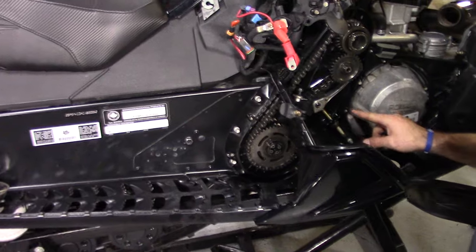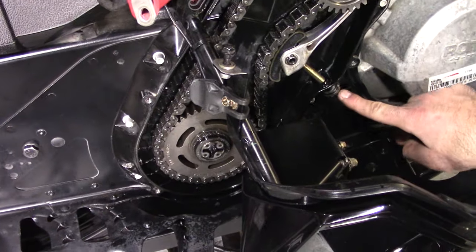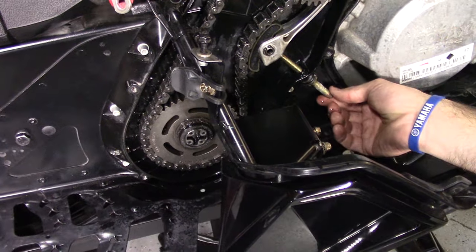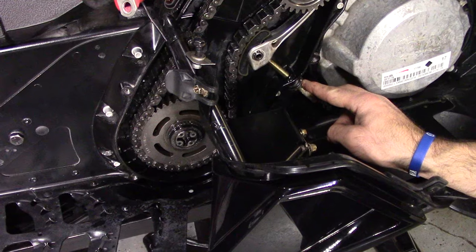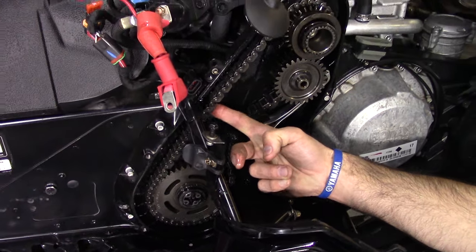We don't need to adjust our chain. However, had we needed to, we would go in with a 17mm right on this adjuster nut here and adjust the nut either in or out. If we're going to adjust it in, it's going to be hand tight — no tools needed for that. We're going to hold it in place, snug this up with a 17mm, and get to something that looks about that tension.